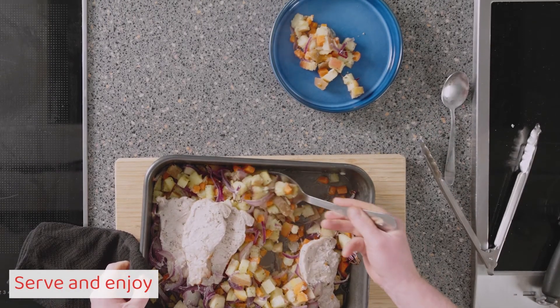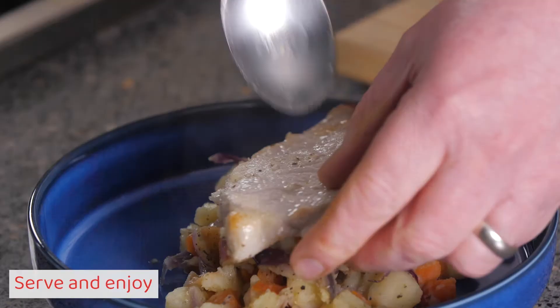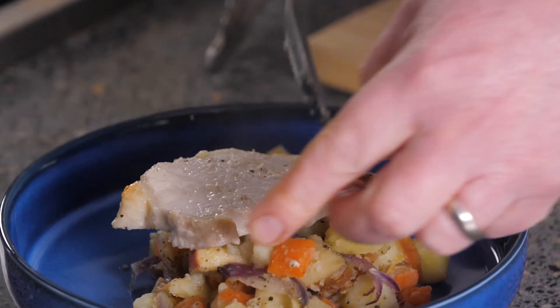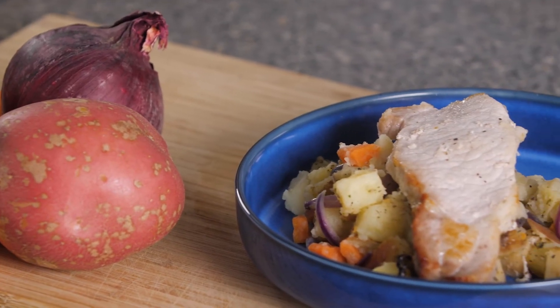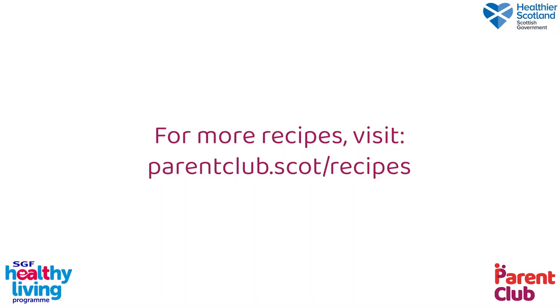Serve and enjoy. For more recipes, visit parentclub.scot forward slash recipes.